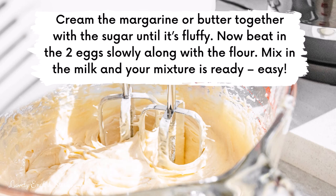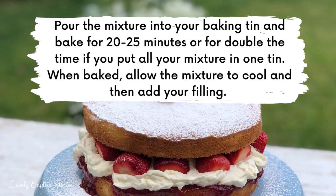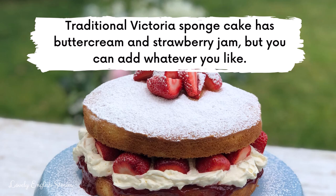Pour the mixture into your baking tin and bake for 20 to 25 minutes, or double the time if you put all your mixture in one tin. When baked, allow the mixture to cool and then add your filling. Traditional Victoria sponge cake has buttercream and strawberry jam, but you can add whatever you like.